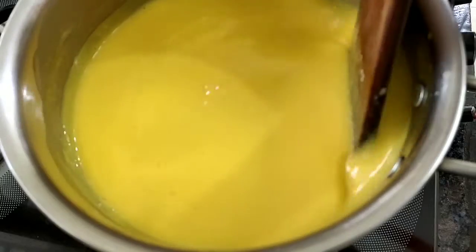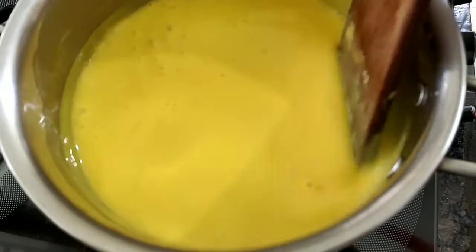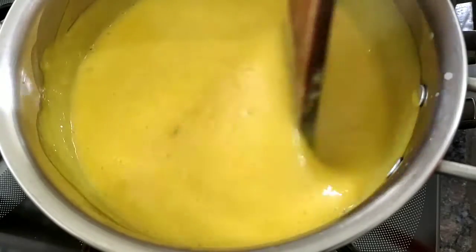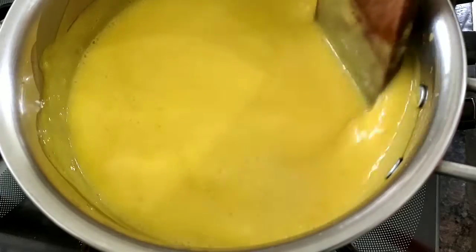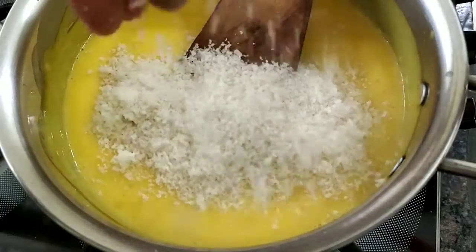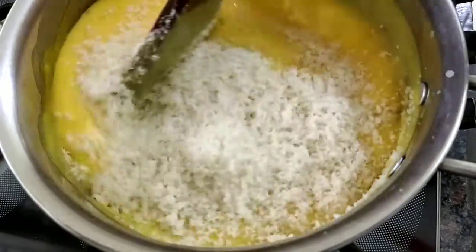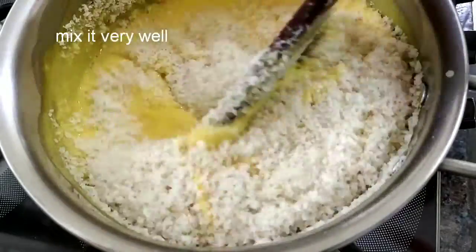We add butter and place it in. Wow. Add bread pieces, take gently, and finish adding more.